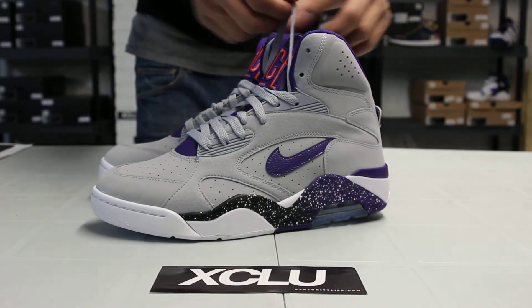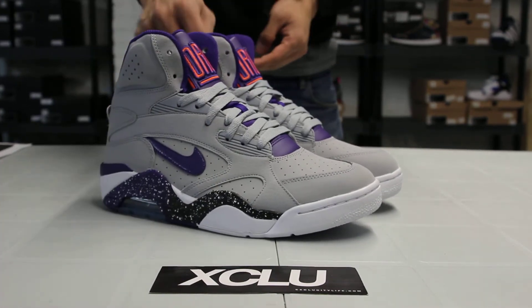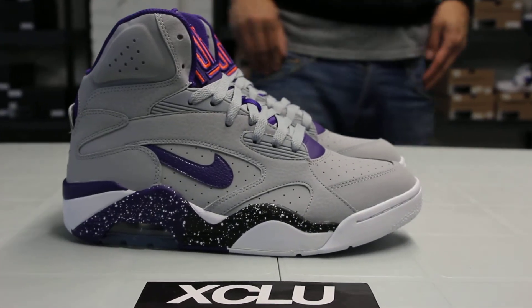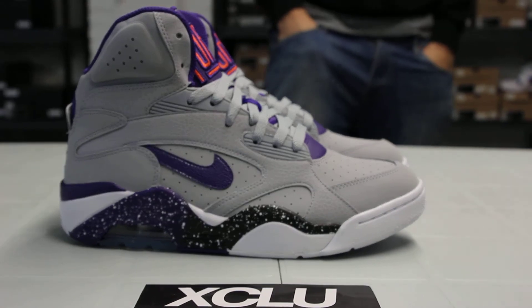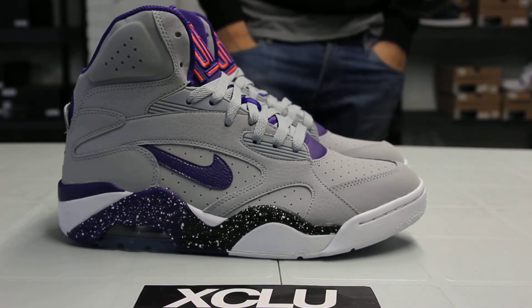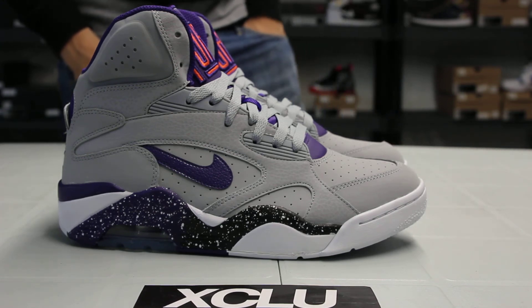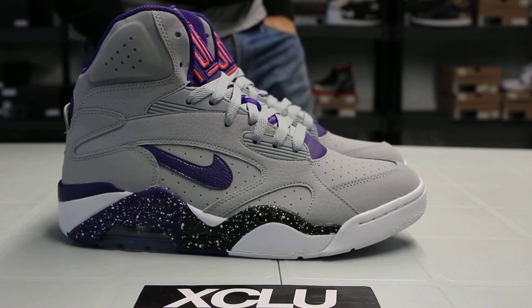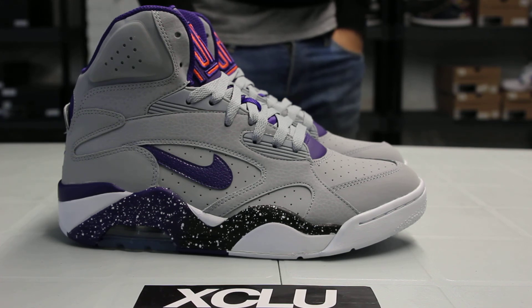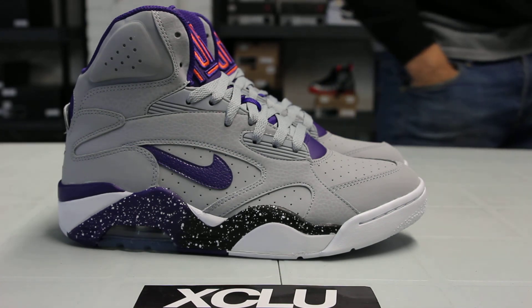Alright guys, these shoes are now available at both Exclusivity locations. For more information on how to purchase these shoes, you can contact us at 514-846-8887. You can check us out downtown at 1326 Nitronown West, or in the West Island at 4870 Rene Amart Pierre. The West Island store number is 514-626-4434. Don't forget to check out our website at www.exclusivelylife.com.